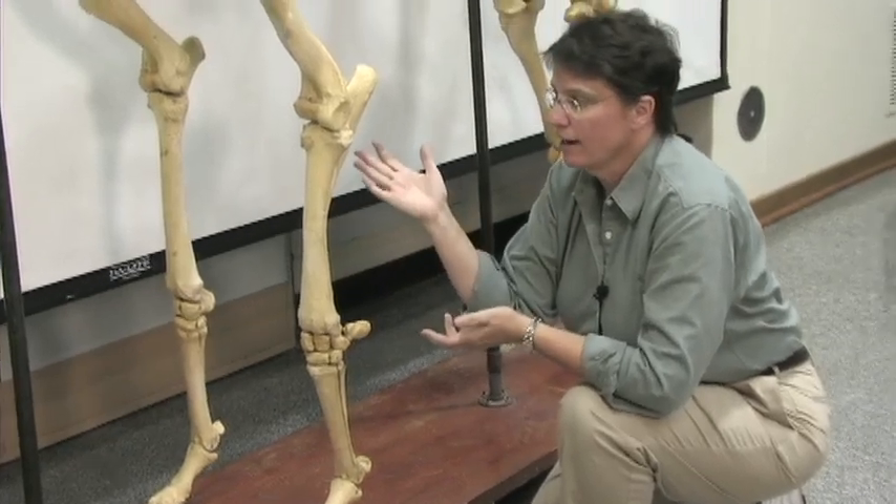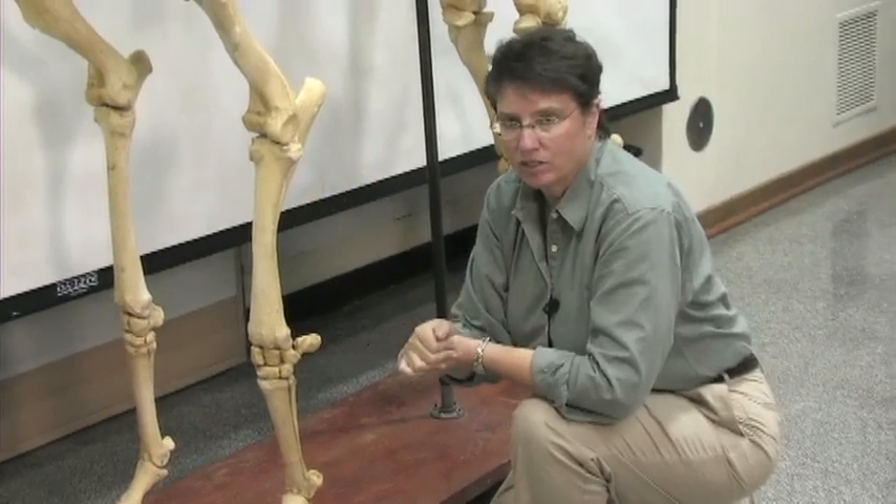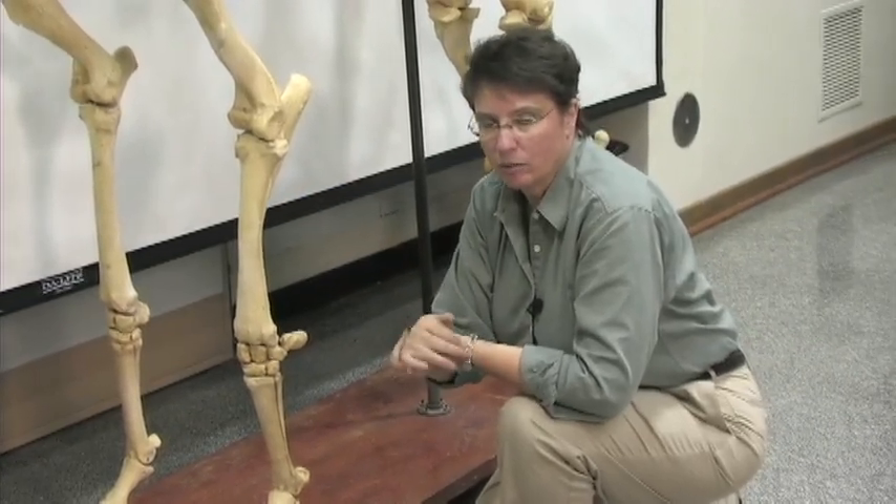If you'd like to have more information on the anatomy of the horse's leg and other lamenesses, you can go to thehorse.com. You can contact your veterinarian, and obviously use the resources that you have at your local public library.